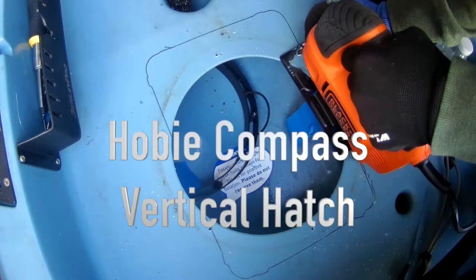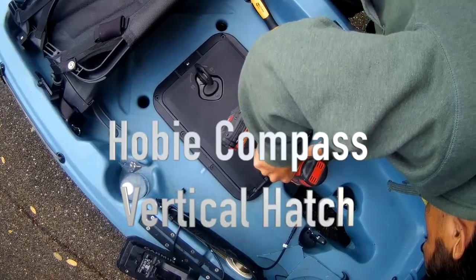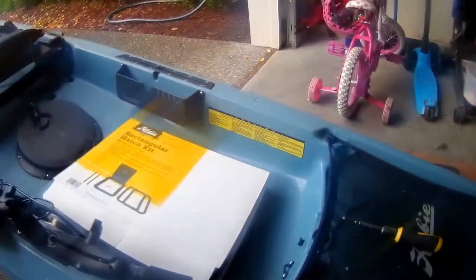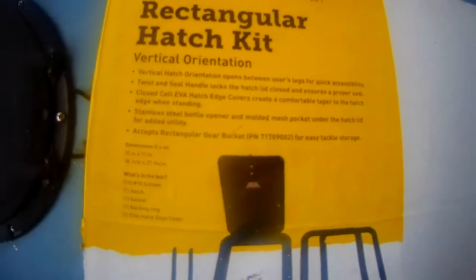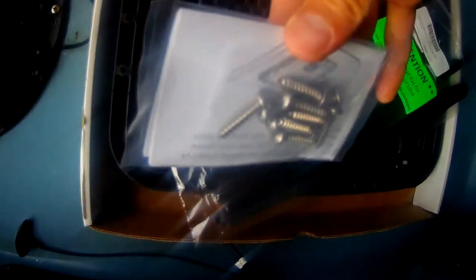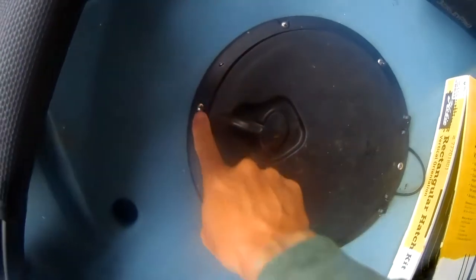Hey everyone, in this video I'm going to show you guys how to install a rectangular vertical hatch. These are normally for the Passport 12s, but they do fit in the Hobie Compass as well. You get the normal orientation, and I couldn't find a video on anyone installing a vertical hatch on a Compass, so I thought I'd give this a shot.